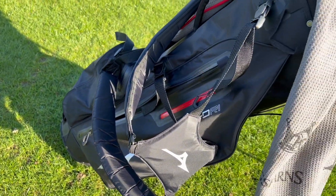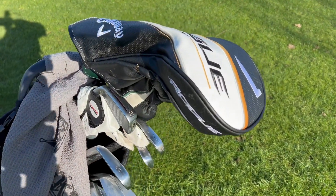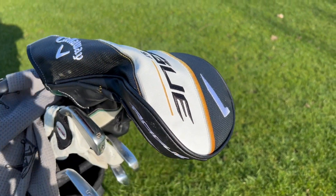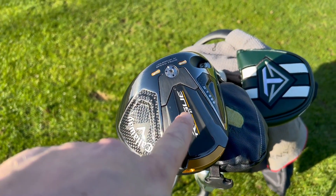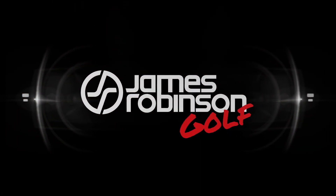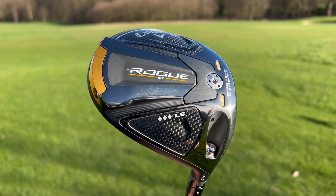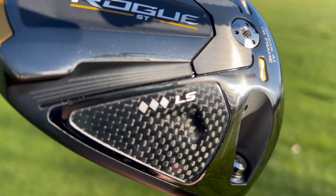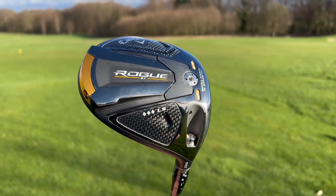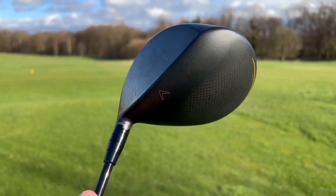Every so often, there is a golf club that's released that makes you think you've either got to be very good or plain crazy. Hi everyone, my name's James Robinson and welcome to this YouTube channel. Today we have the Callaway Rogue ST Triple Diamond LS. To play this driver, you either have to be, like I said in the introduction, very, very good or particularly crazy.